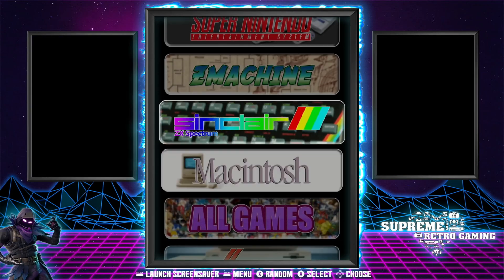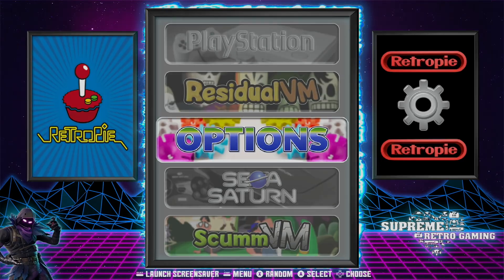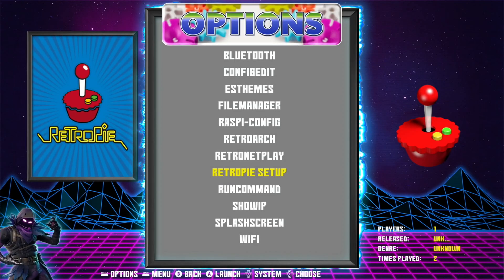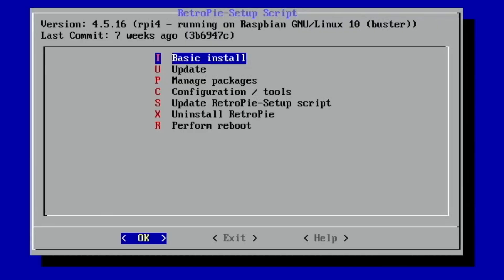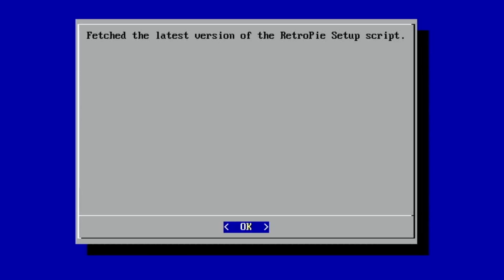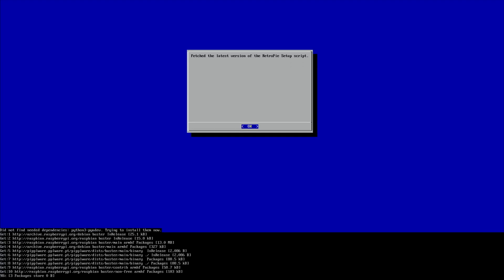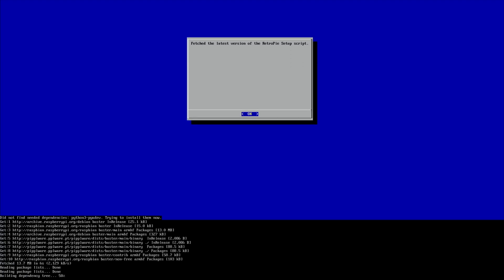So if I go to Options and RetroPie Setup, you can see it comes with an update option and at the top it's running version 4.5.16. So let's hit Update. Are you sure you'll update installed packages? Yes. It's fetching the latest version of the RetroPie Setup script and it's installing now. I don't know how long this takes — leaving it in real time just to see.